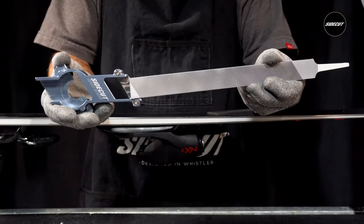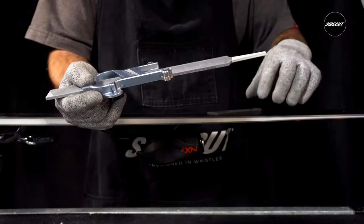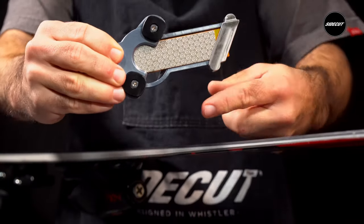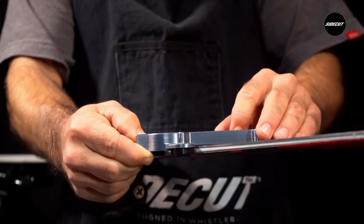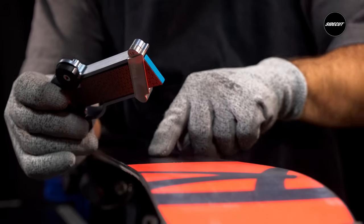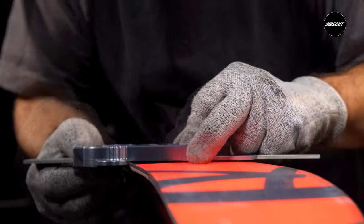To use, insert either your 150 or 250 millimeter base edge file into the base bevel guide. If preferred, you can also lock into place the wedge provided. Be sure the delrin attachments of the guide meet the sidewall — these become your guide as they glide along the sidewall of the ski. This thickness determines the amount of bevel and slides along the surface of the base.